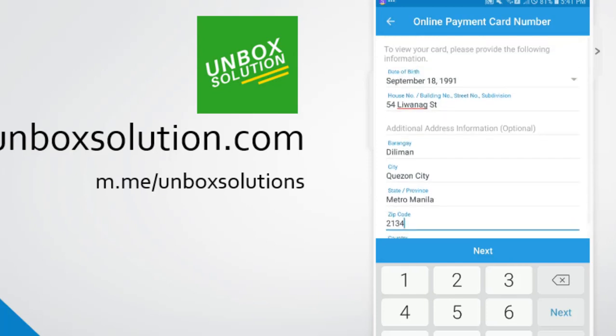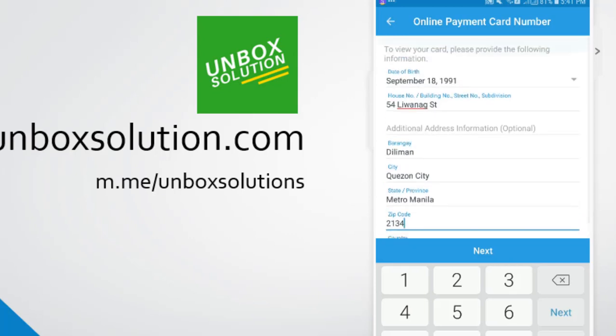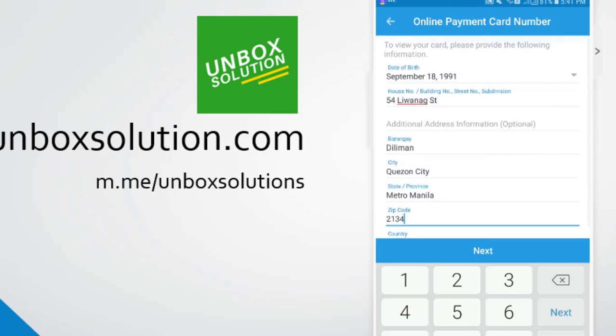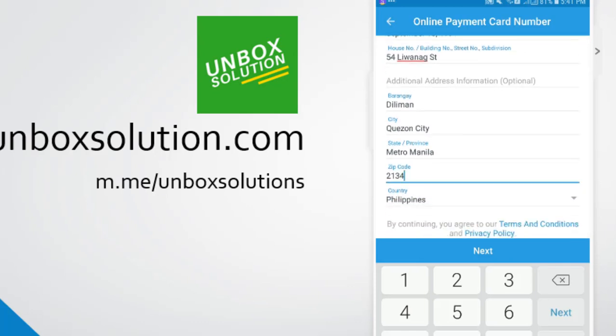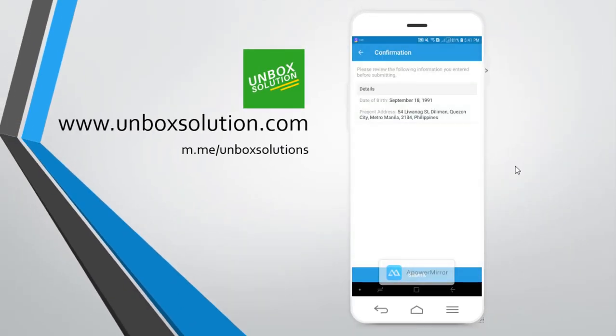These are not my real details, and I'm not sure if this address exists. But even if you enter a wrong address, the virtual card will still be activated. Once you have successfully entered your birthday and address details, click on 'Next.' Here is the confirmation page.